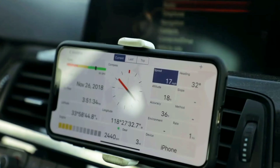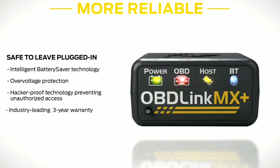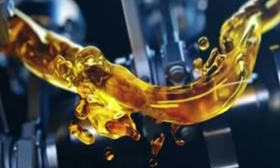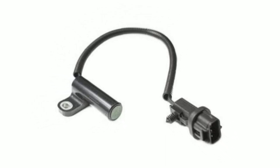Third, performance tuning: for the gearheads out there, the Oblink MX Plus can be used with certain apps to tweak your vehicle's performance. You can customize settings and even track your 0 to 60 times. Fourth, fuel efficiency: by monitoring data such as fuel trim and oxygen sensor readings, you can improve your car's fuel efficiency and save money at the pump.